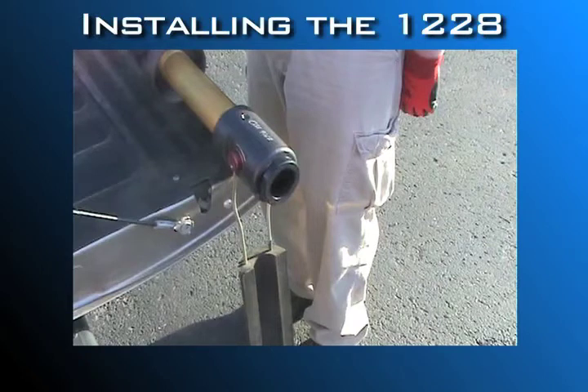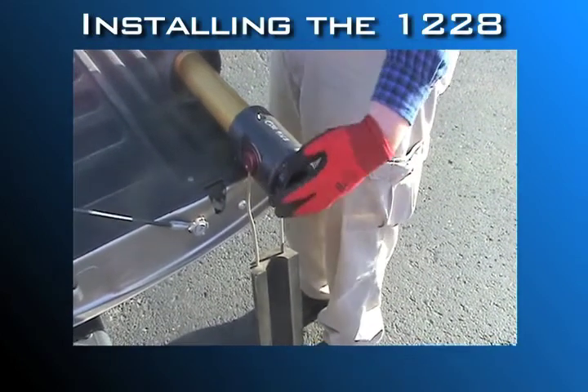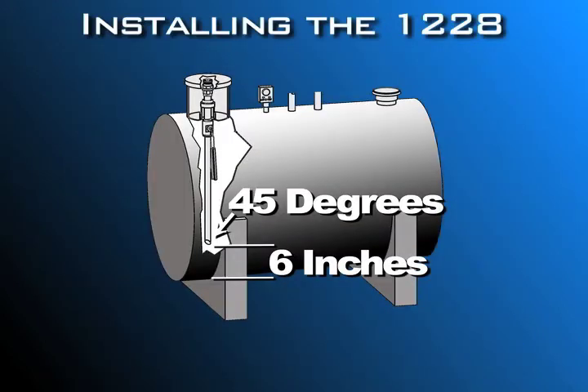Now that you have the correct overfill prevention valve, fill tube, and drop tube, you're ready to install them. Please don't lift or carry the valve by the float — you might damage it. Loosen and remove the drop tube clamp from the valve body. The drop tube should be a minimum of 6 inches from the bottom of the tank, and you need to cut it at a 45-degree angle before installation.